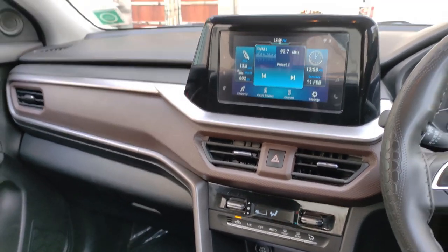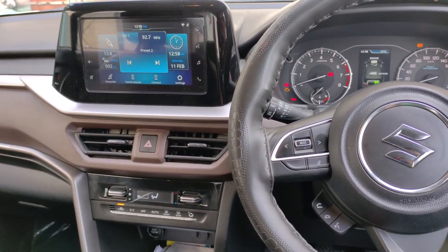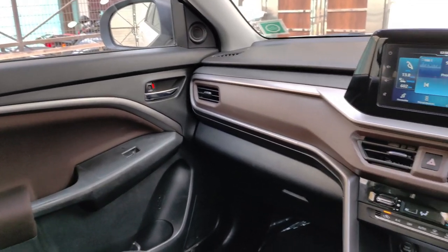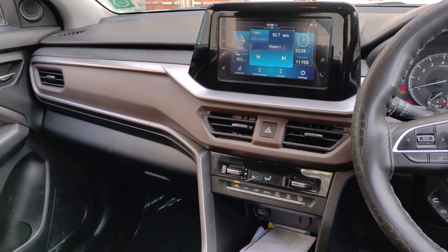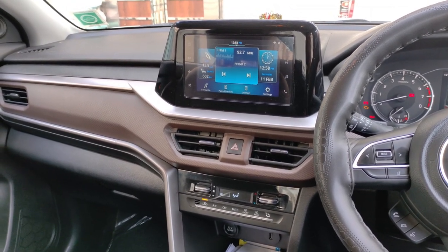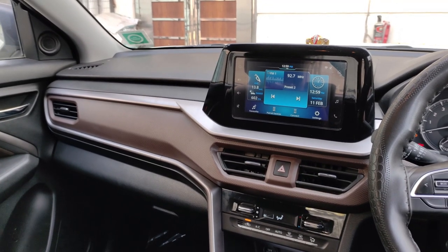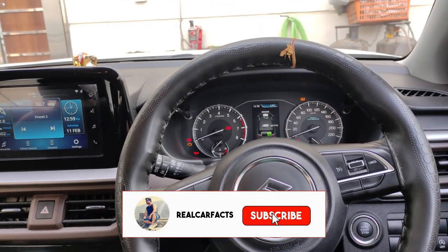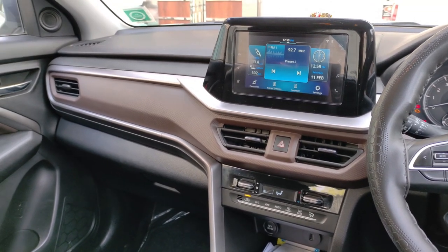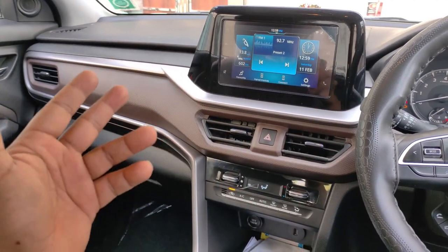These are some negative points I feel in this car. Otherwise, the car is very good. The engine gives you consistent power — you won't get a turbo boost, but it delivers consistent power throughout. Overall, this is a very good product from Maruti Suzuki. If you agree with these points or feel this car has other negatives, please tell me in the comments section. If you like this video, please like and subscribe to our channel. I'm trying to make more good videos for you, and if you want a video on any specific topic, let me know. Thank you so much guys — bye-bye.